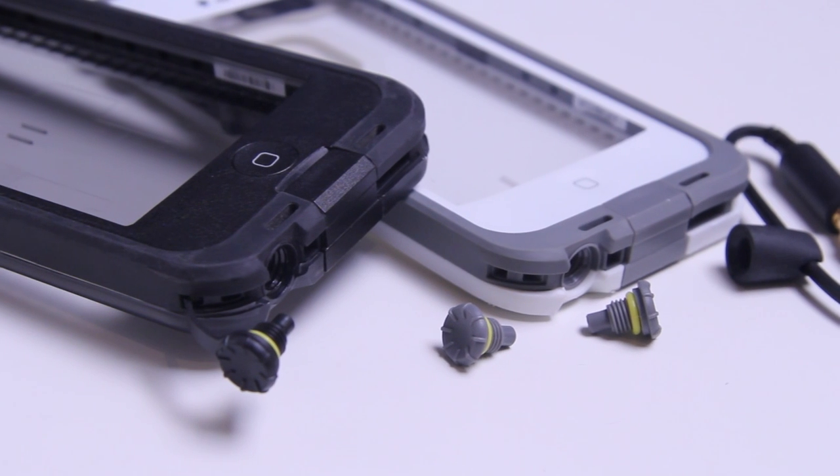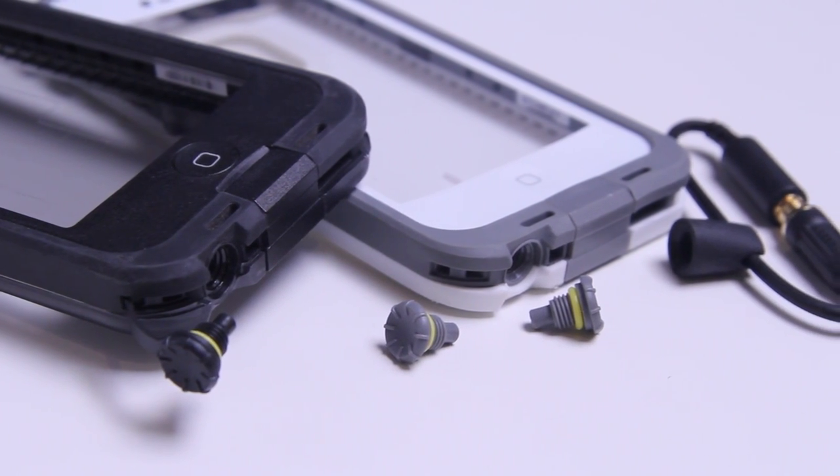One thing I did like about the Nude is that the little nubby thing for the headphone jack is attached to the case, whereas the little nub for the Free case is actually not. If you're not careful, you can do this to it and then you'll lose it. But they do give you a second one inside the box. I don't need a second one — it's attached to my case. But there is a second one. What happens if I lose the second one? Nude wins!